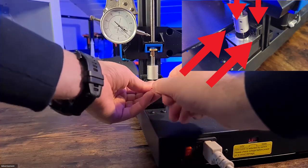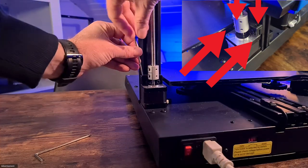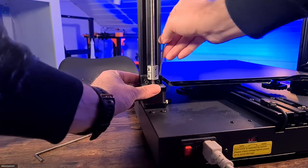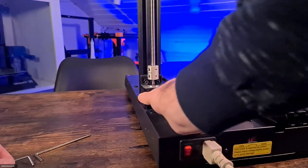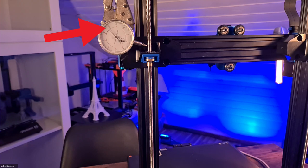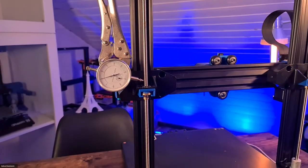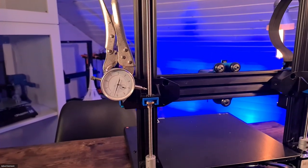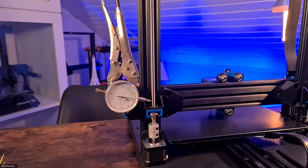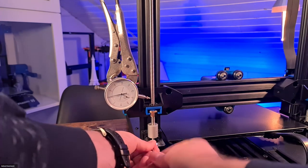I loosen the screws shown here one after the other in two steps. First I loosen the screws which fix the motors directly to the gantry, to loosen the whole thing a little bit. After that I loosen the motor itself. Then I move the Z-axis back down to the homing position to achieve a clean alignment on the gantry. In the next step I position the motor without exerting any force so that I can fix it in this position.